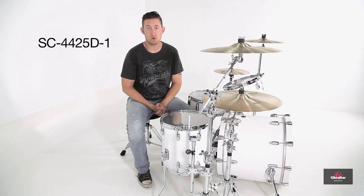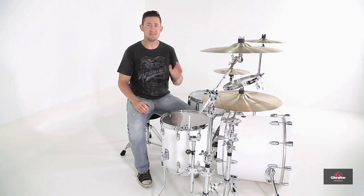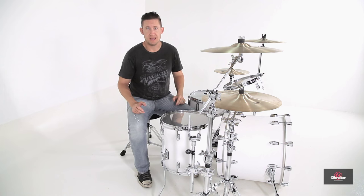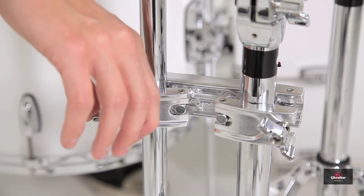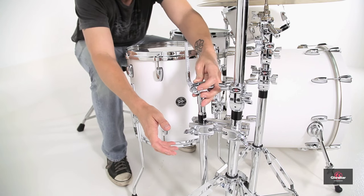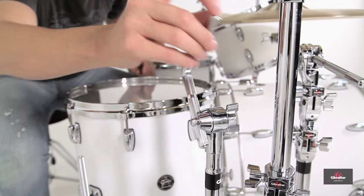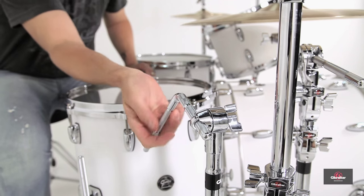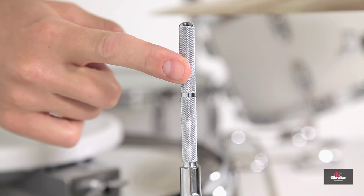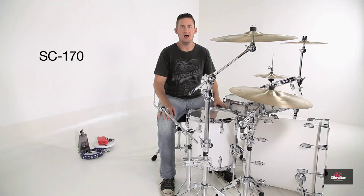First up to bat today, we have the SC4425D1. This is an accessory attachment arm with an L-rod that has a 13-inch down tube. This can be added to a cymbal stand with a clamp, or it can be added to a rack. With its 13-inch down tube, you can adjust the height without adjusting the clamp. The mount has a geared tilter that allows 360-degree positioning, and an eye bolt that lets you position the L-rod left to right. The mounting post on the L-rod is 9.5 millimeters, which works with pretty much any eye bolt on any accessory.